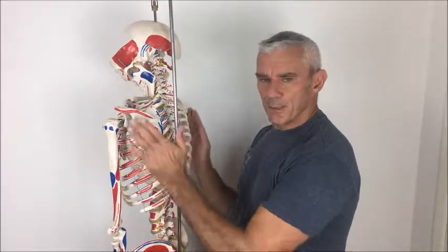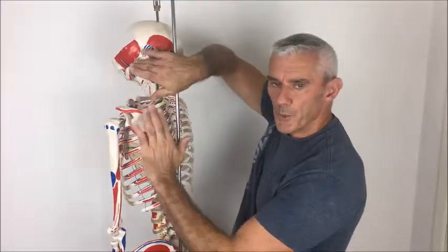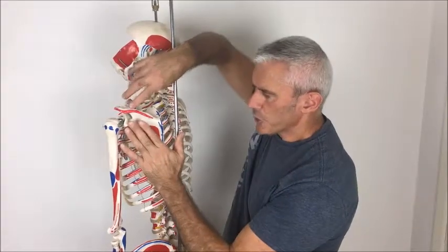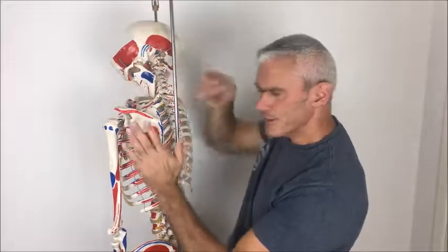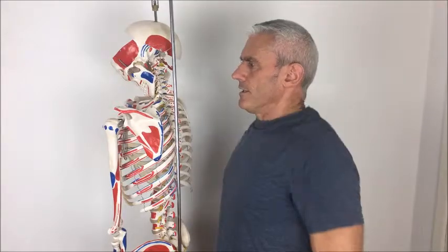Conversely, the lower trapezius tends to be weak — this is another reason why the shoulders are elevated. The lower trapezius attaches down here to help keep the shoulder blade down and stable, and the upper and lower fibres should move in conjunction: as one shortens under tension, the other should lengthen. If correct positioning of the shoulder blades on the ribcage really feels forced, you possibly need to stretch off certain anterior muscles and maybe strengthen others.